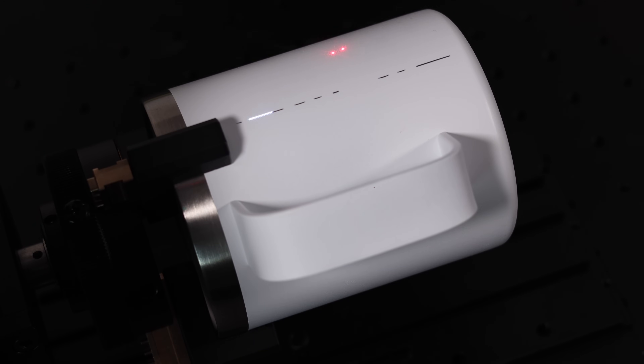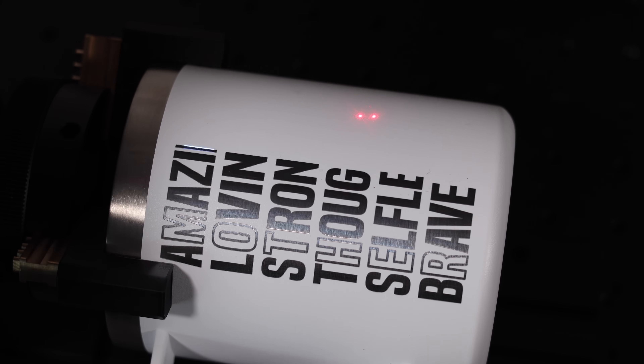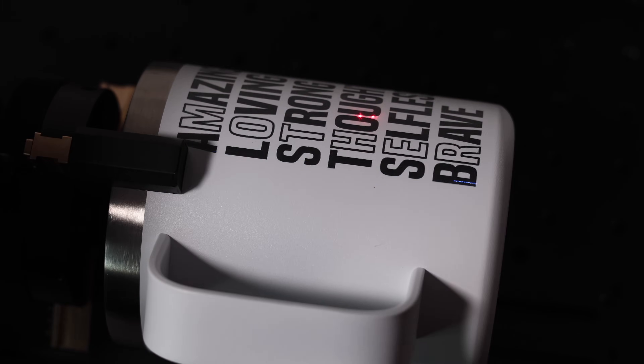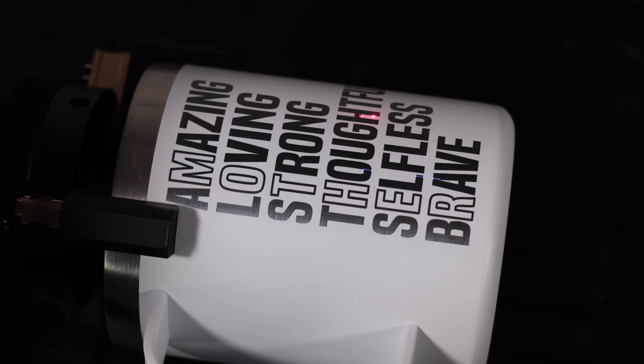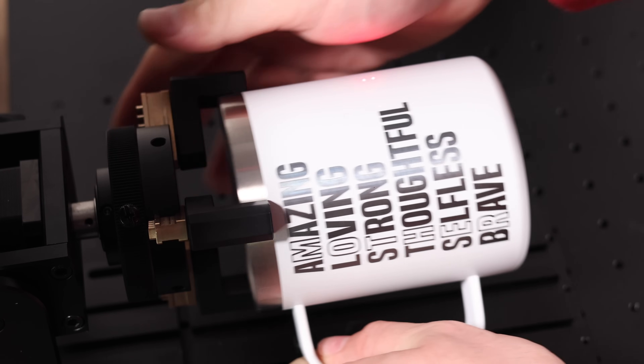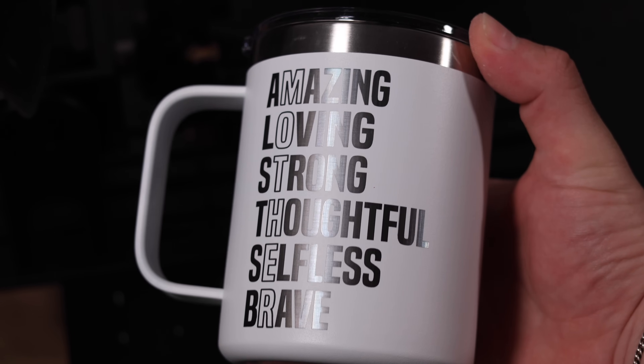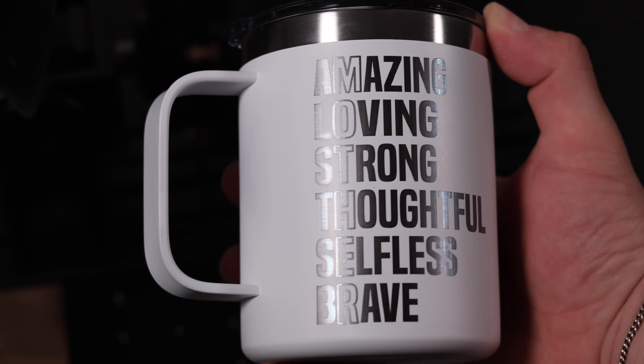For this test, we wanted to use our Omni one. We started with an anodized metal cup. One of the main issues we've encountered with rotaries is vertical lines. While you can still spot them on this cup if you hold it up to the light, this is by far the best result we've seen using a rotary on our Omni. We ended up running two passes, which gave the metal a slight blue tint, but overall we're really happy with the result.